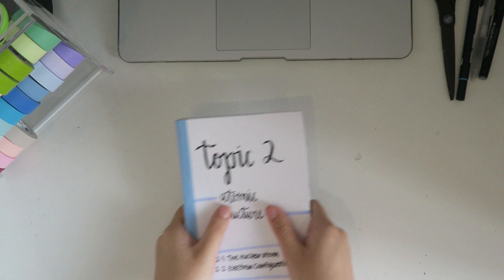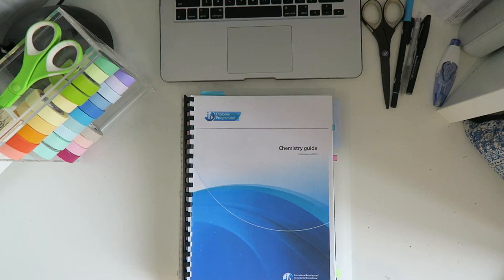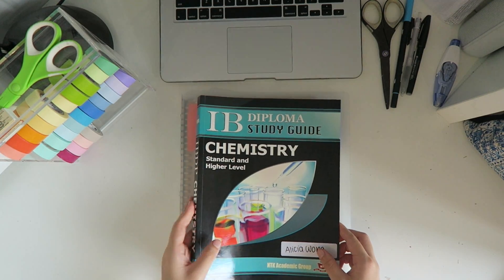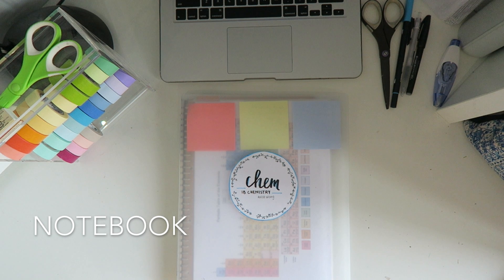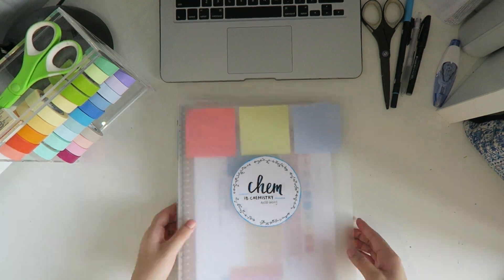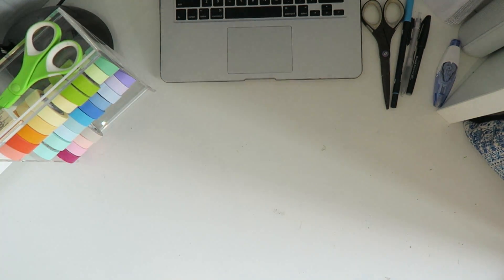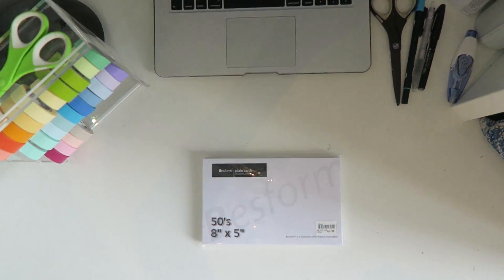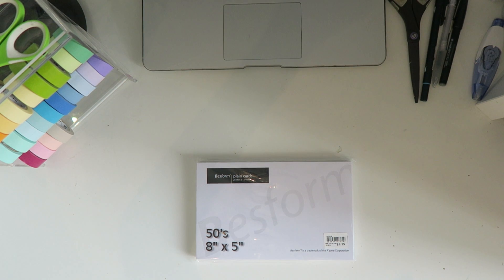Hey guys, today I'm showing you how I make these little revision books out of flashcards. These are the flashcards that I use — you can get any size, but I prefer the larger ones.